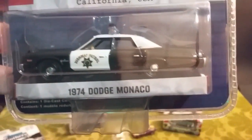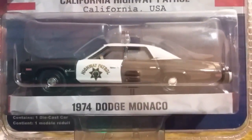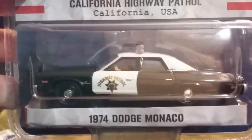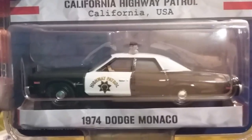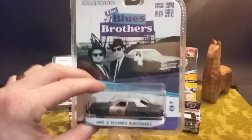Welcome back YouTube. What do you get when you strip down a 1974 Dodge Monaco Highway Patrol police car and sell it at auction to a tall guy wearing a suit and hat and some sunglasses? The Bluesmobile.